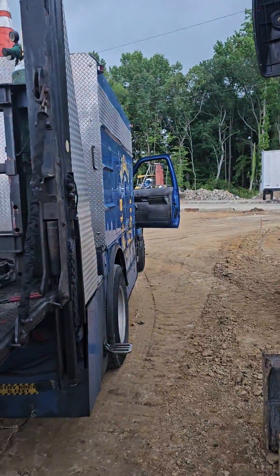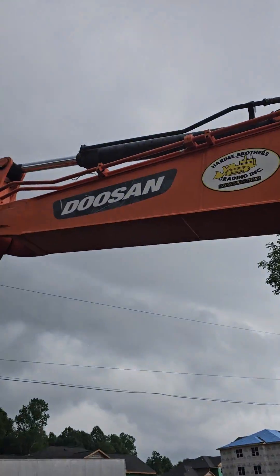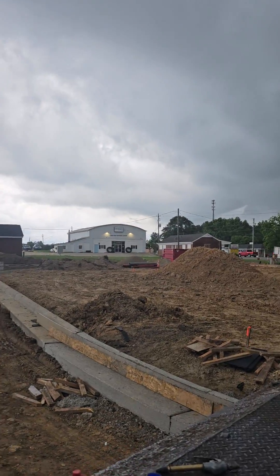This is Mark from Mobile Diesel. I took over on fixing an air conditioning system on this Doosan Excavator. It's about an hour south of Raleigh, North Carolina.